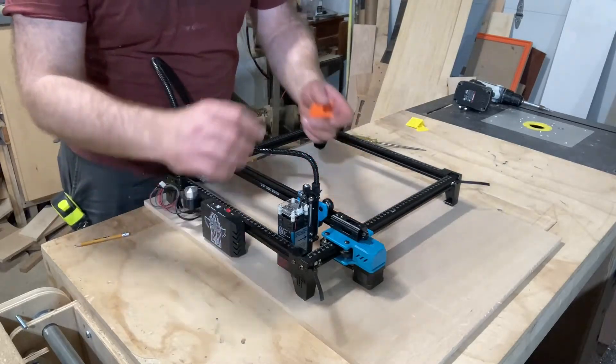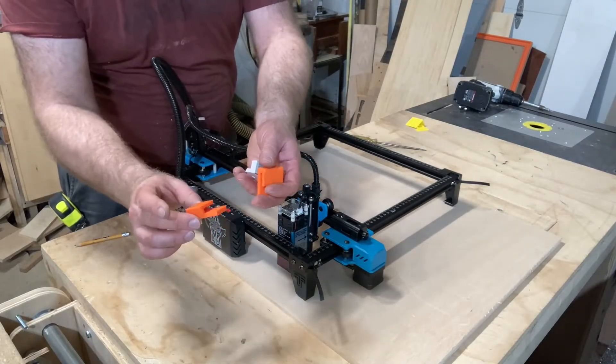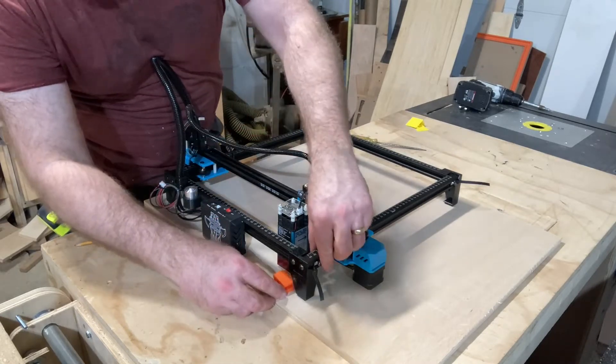I'm going to mount it to this board, and I made some 3D printed parts that will install and screw it to the board.